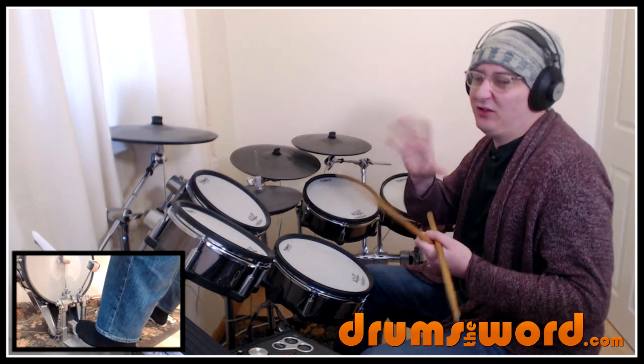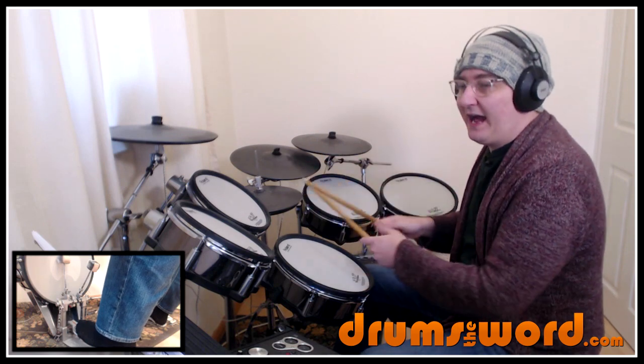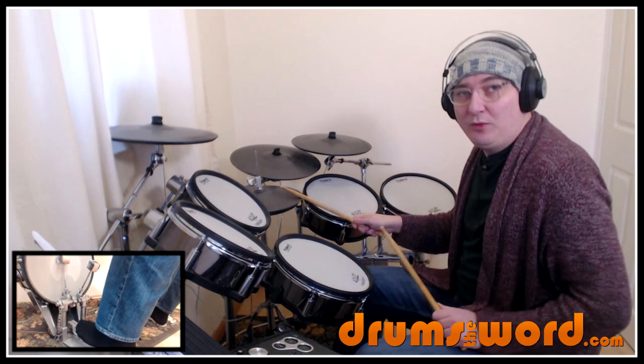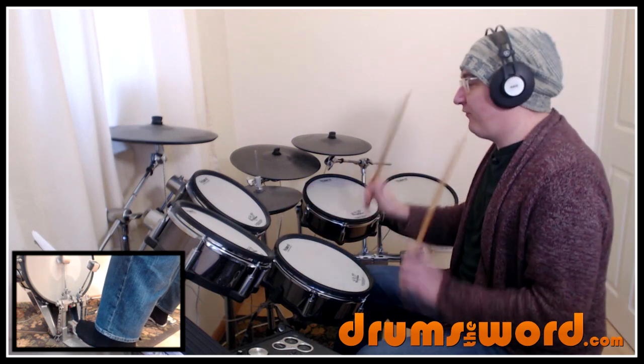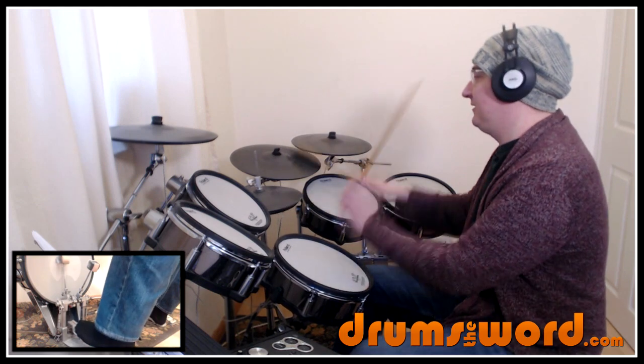We then come up to the hi-hat to play 'and a 1.' So we get this sort of linear idea — not really linear but this flow of notes between the snare drum and the hi-hat. Underneath it we get 'and 1' with the bass drum: so 4e and a 1 with the bass drum.